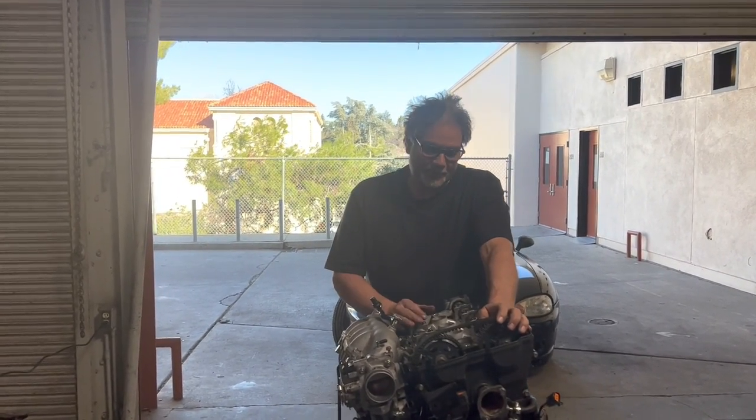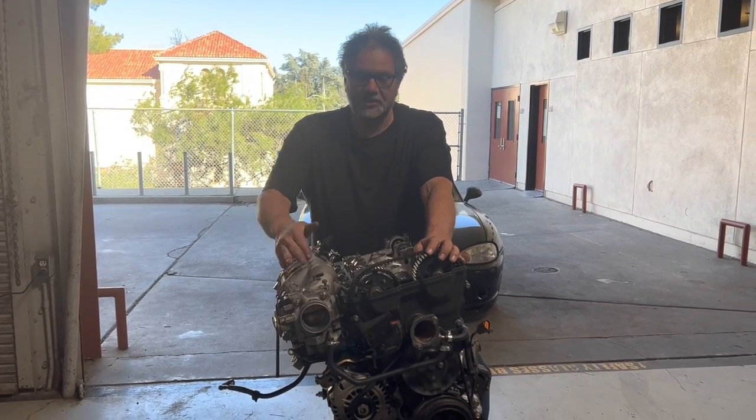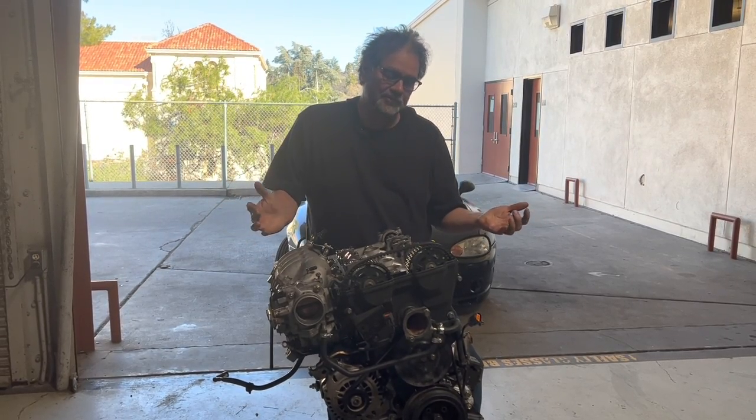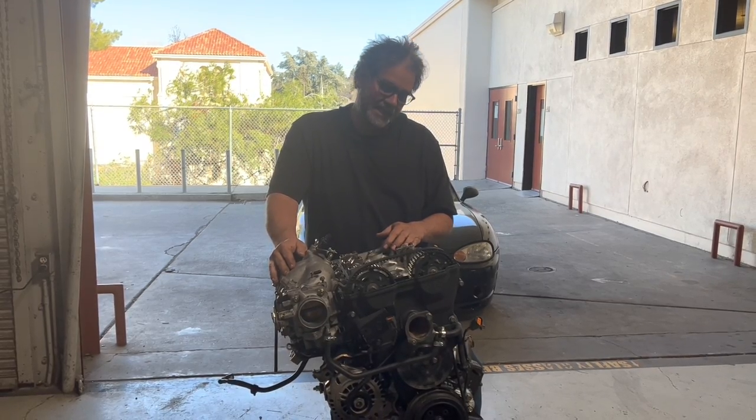Hey, it's Al Langlo from A+ Racing. We're going back to our pro-built motor here — we're almost done. Let's go ahead and finish this video off, finish this engine up, get it in the car. This car's going to Laguna Seca.